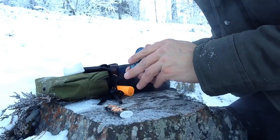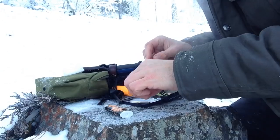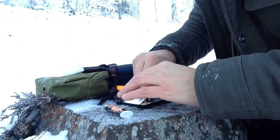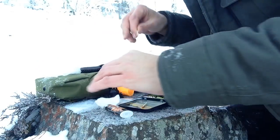Homemade fire kit in a tin box — ouch. I literally can't feel these matches in my fingers. I can't pick up the striker, so I'm going to leave the striker in there. Let's get the cotton out.